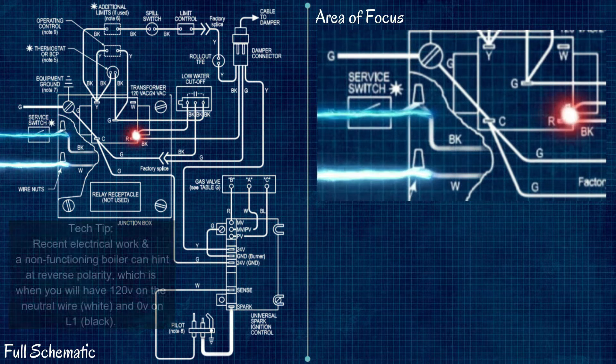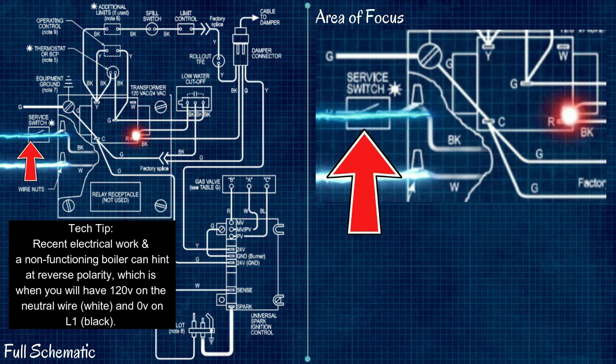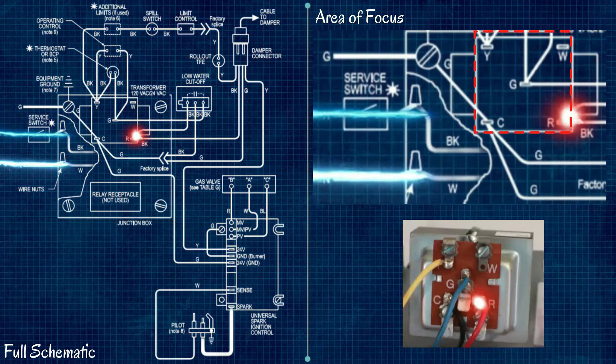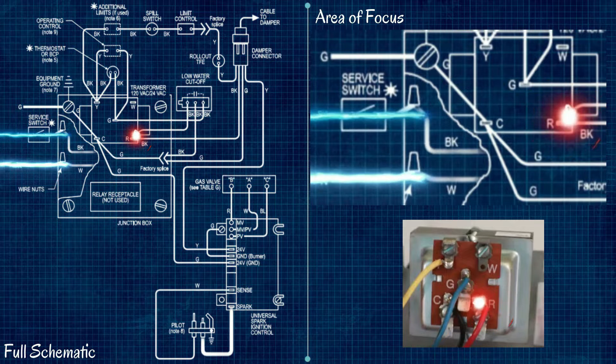Everything begins with 120 volts coming into our transformer. We have a black wire carrying 120 volts in, a white wire that is our neutral, and our transformer is a step-down from 120 volts to 24 volts. This R terminal is the source of all the 24-volt power we have throughout our entire low-voltage system.